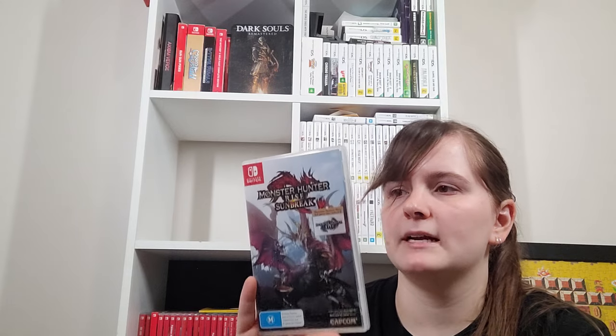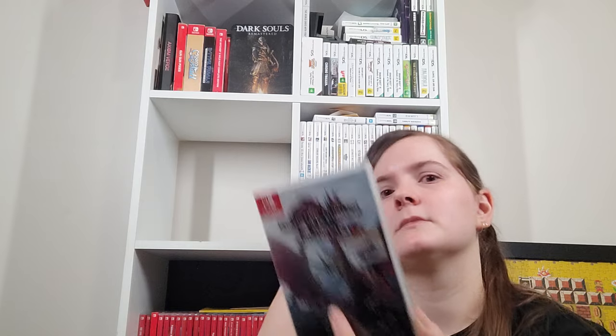Monster Hunter Rise Sunbreak — which is literally just Monster Hunter Rise physical but with the DLC code for Sunbreak. I was able to do a trade deal and got it cheaper than just buying the expansion separately digitally. That's the newer style of Monster Hunter plus the extra things added to Rise, like the Wirebug and new movesets. I think my weapon of choice so far was my hunting horn.